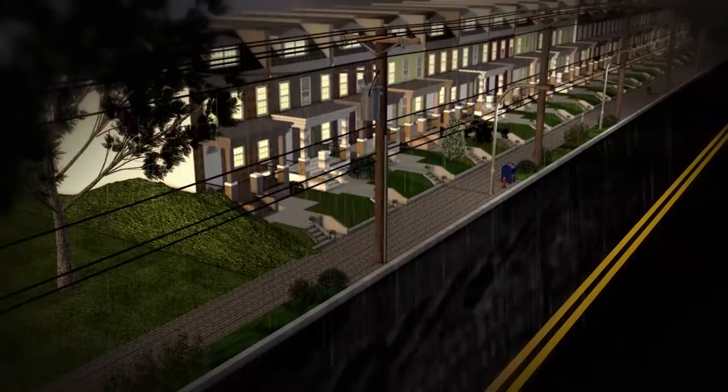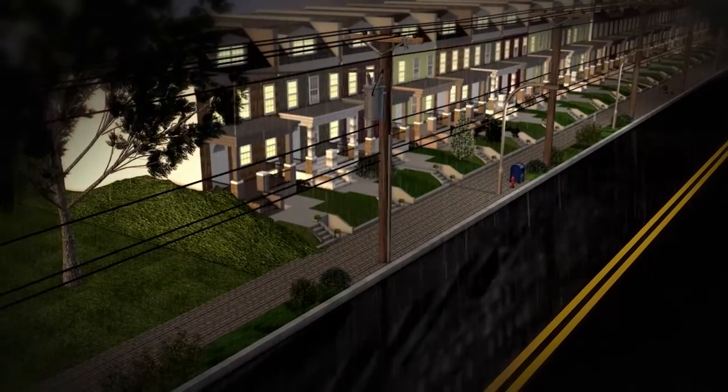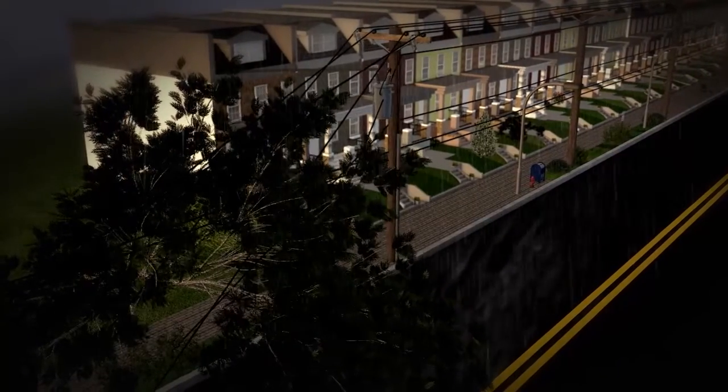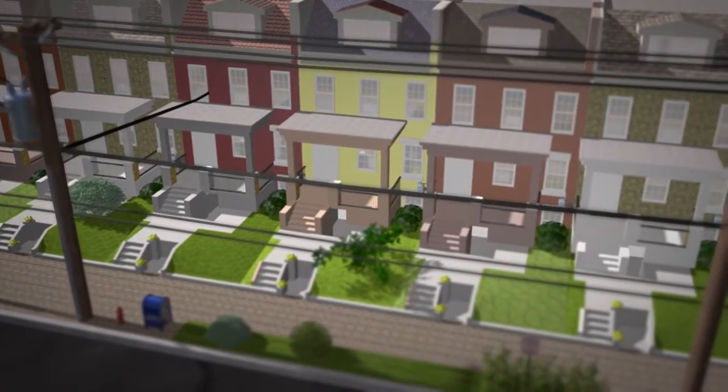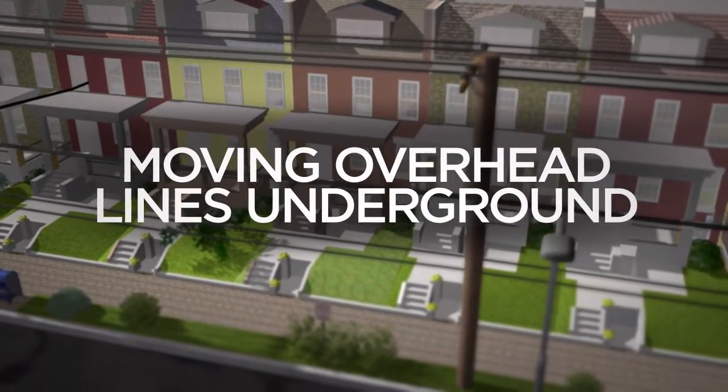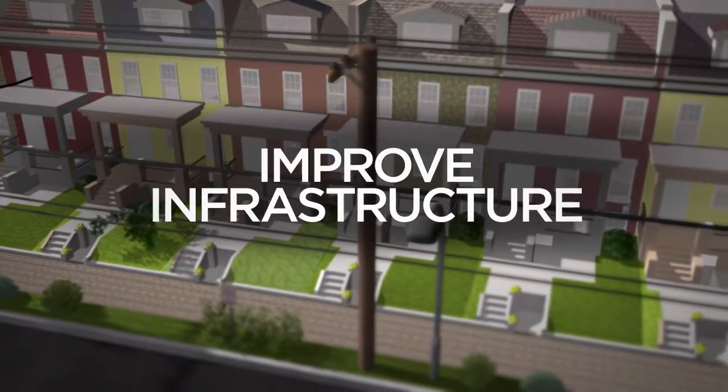The District of Columbia has experienced more violent storms in recent years, resulting in extensive power outages. For this reason, the District and PEPCO are working to reduce power outages by moving many of the overhead power lines underground.